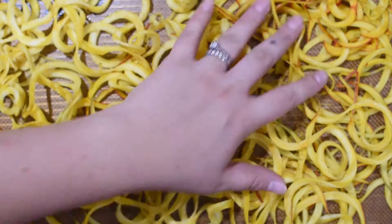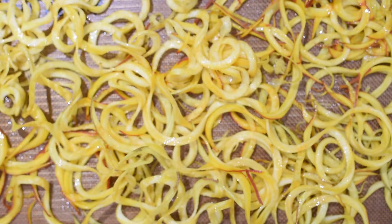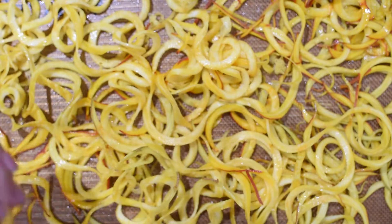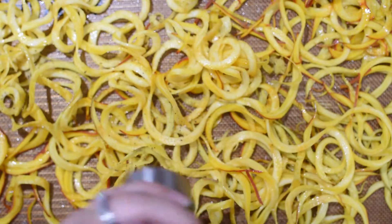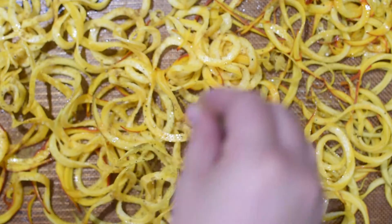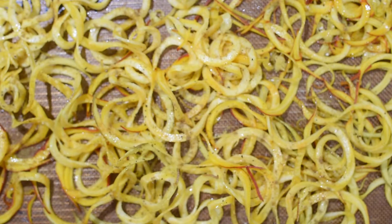Spread the beets evenly out on your baking sheet — I like to use one that's lined with a silpat. Then I'm going to spray them with some oil and season them. We're going to use salt, a little bit of pepper, and cumin. I like to season beets with cumin because they're both earthy, yet it also helps bring out the sweet flavor that beets naturally have. They pair well together.